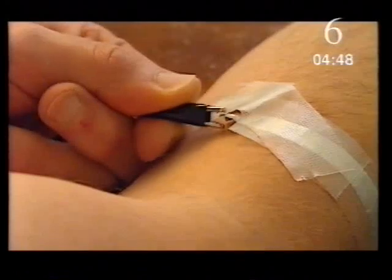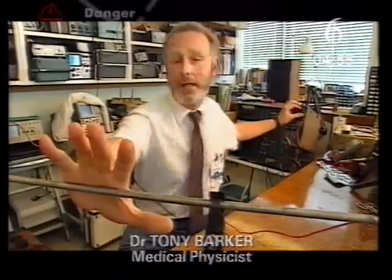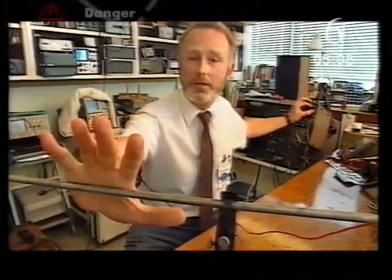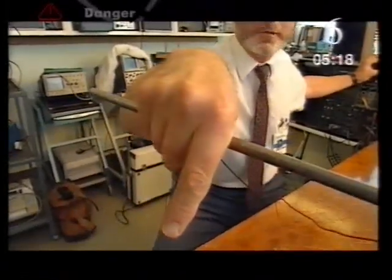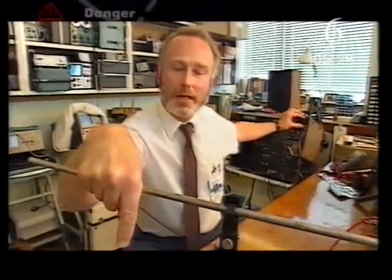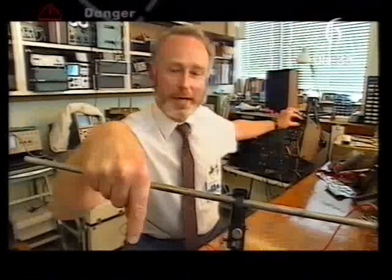The other muscles in the body also respond to electricity. If I touch this conductor — which is not live at the moment — and then make it live by gradually increasing the voltage, I start to feel a slight tingling sensation in my hand. If I increase the voltage a little bit more, my hand will start to quiver and then the muscles start to contract. My hand clamps down rather painfully onto the conductor, completely involuntarily. There's nothing I can do to unlock that hand, and so potentially that's a very dangerous situation if the current is flowing across your chest from one limb to the other. I'm going to switch it off now because it's jolly painful.